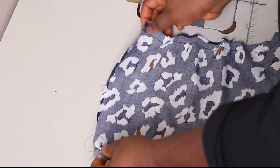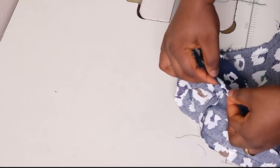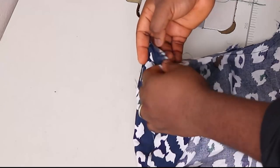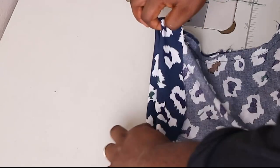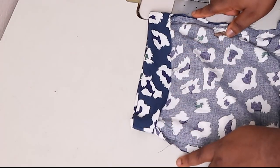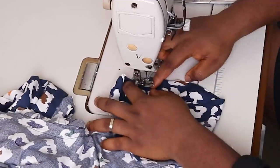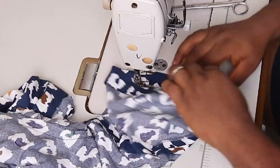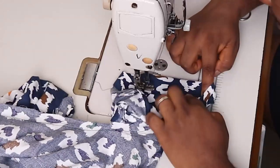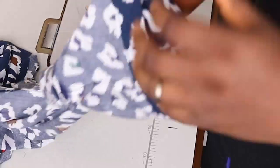I'm going to fold half an inch, then fold 1.5 inches, iron everything, and come back to hem the sleeves. This is how everything is going to look — I'm going to iron it and stitch all the way around. With that, we have finished our sleeves nicely.